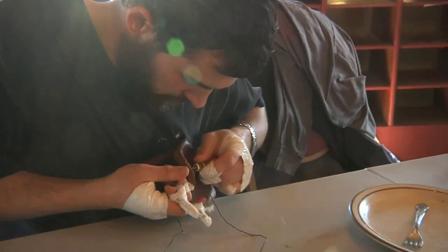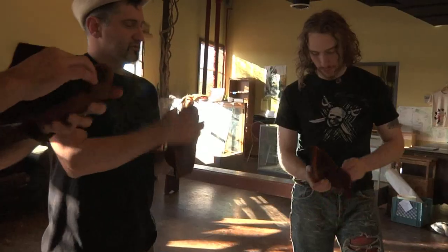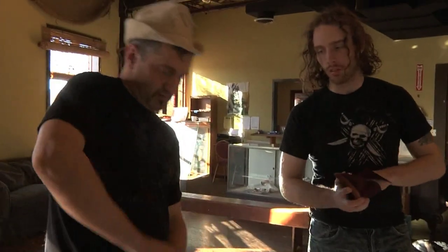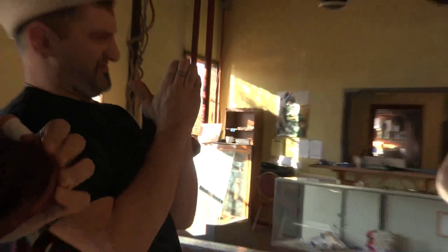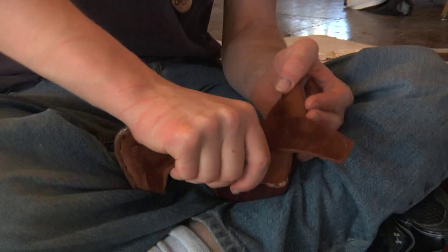You want the toes first, alright. So you've got your hand in there, you're going to take this point and you're going to try and drive it down in. This one is going real easy — most of them don't go this easy. If it's like this right now, you are trying to drive it down like that.